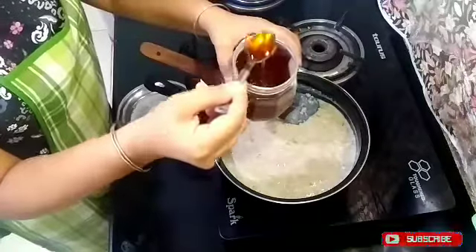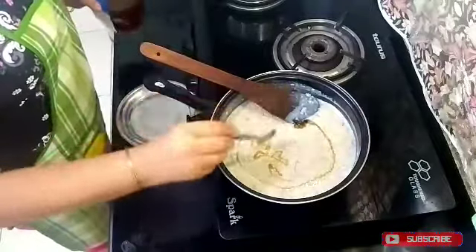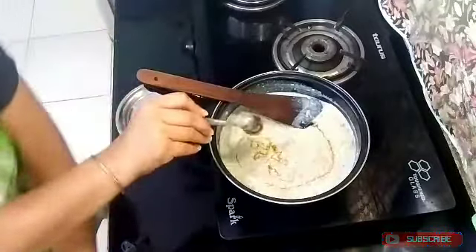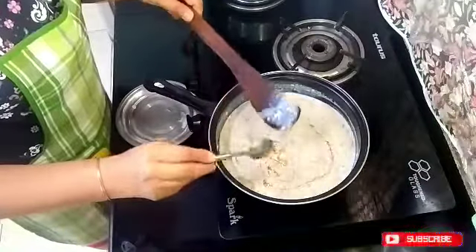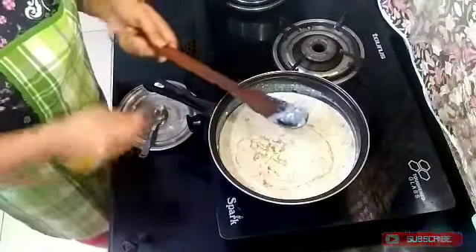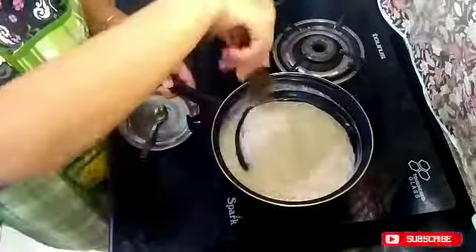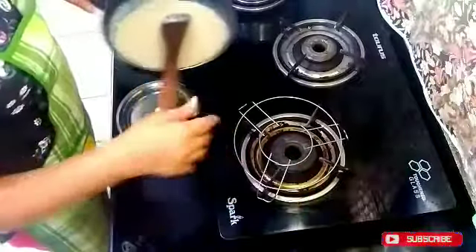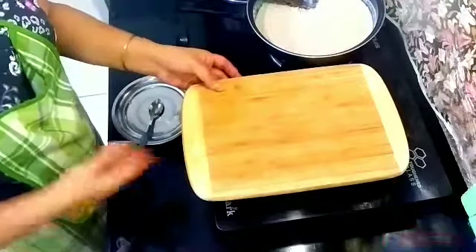Now I am adding 1 teaspoon of honey. You can add it as a decoration or mix it in well. Do not use sugar because it is not good for our health. If you don't like honey, you can add sugar-free, though I don't recommend sugar-free. I have mixed it in well.